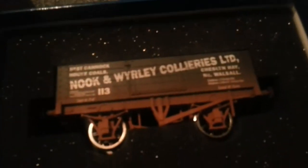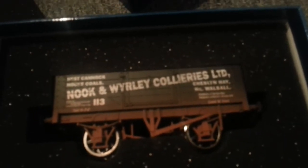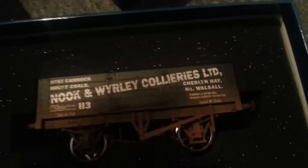I'll just show you them all in the boxes, but then obviously when I review them I'll get them out. So this is a five-plank wagon — Nook and Wally, I think, although I can't pronounce that. I'll just open this up — they're all weathered. There we go.